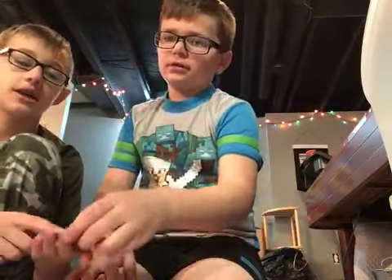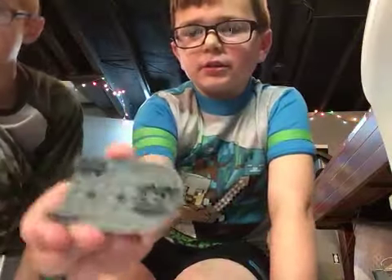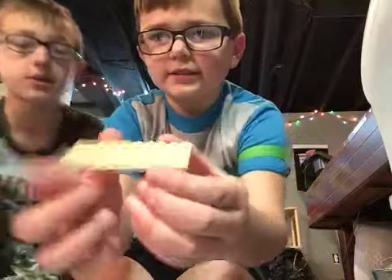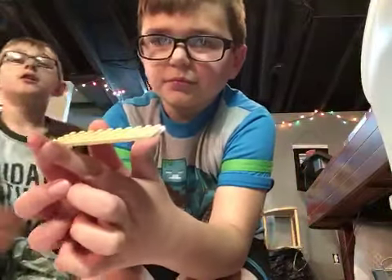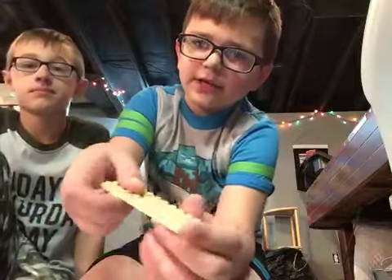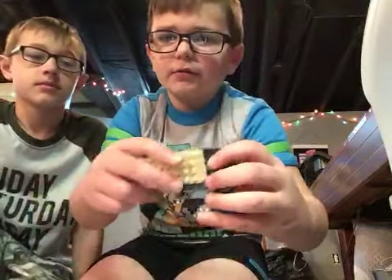Now we're going to tell you tips if you want to build. You've got to find a strong structure. Like if you want to build a boat, find that kind of piece. And then you get different pieces that you want to add to it to make it longer if you want to, or you can just build from that skinny little thing and add right to it.